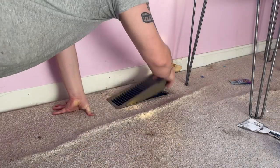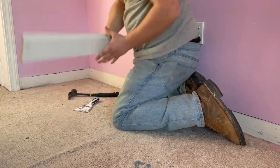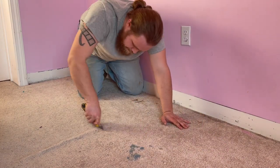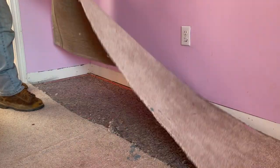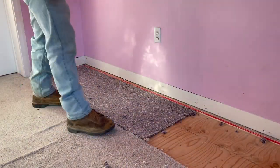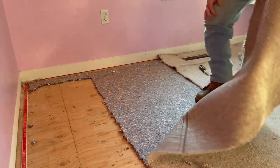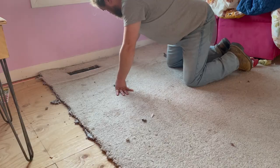I'm not going to be reusing this baseboard, so I don't worry about keeping it intact — just getting it off the walls. Once the baseboard is removed, I use a utility knife to cut the carpet into strips. Strips two to three feet wide tend to work well. I make four or five passes with the utility knife, then pull up the carpet. Under the carpet is carpet padding, which also gets removed. I work my way through the room, removing baseboard as I go, then cutting and removing strips of carpet and padding.